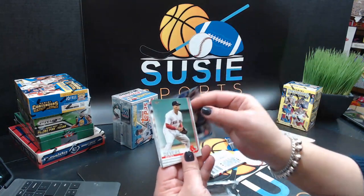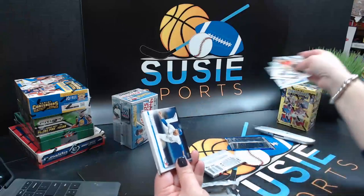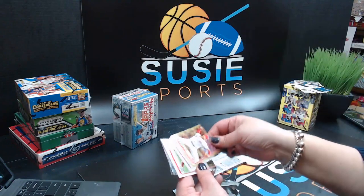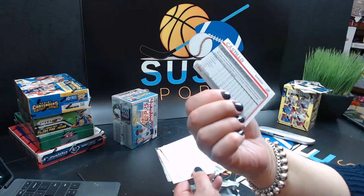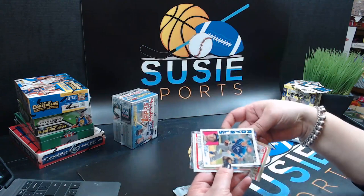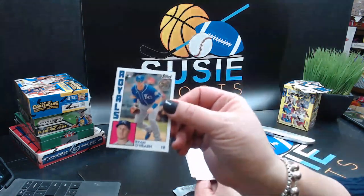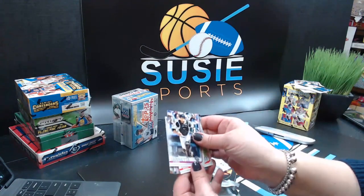Pedro Strop, Devers, Dylan Bundy, Archie Bradley, Marcus Stroman, Joey Lucchesi — Future Star, that's nice. Luis Castillo — this is numbered 142 out of 2019 for the Reds. We have another '84 insert — Ryan O'Hearn. Very nice, not too shabby. I definitely like these '84 inserts.